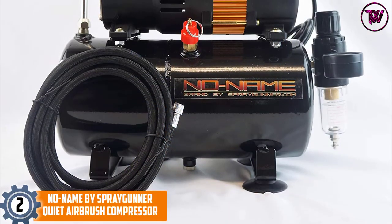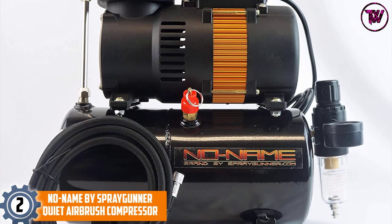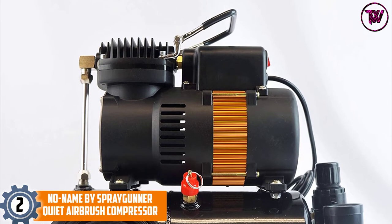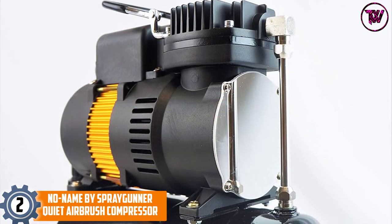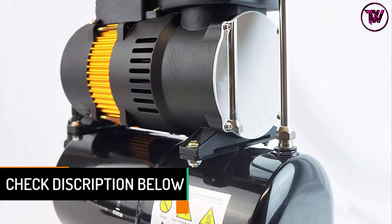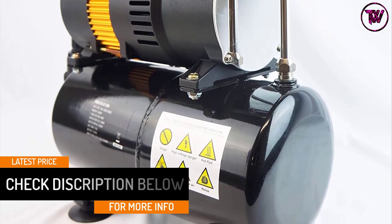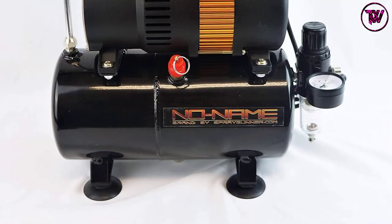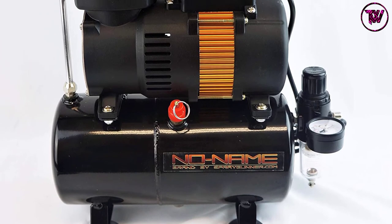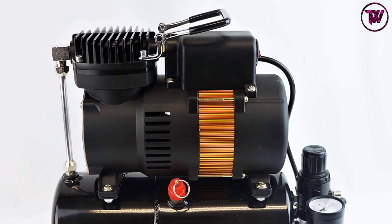At number 2: No Name by Spray Gunner Quiet Airbrush Compressor. The Spray Gunner Airbrush Compressor has a large tank with a capacity of 3 liters, ensuring a continuous flow of air. It has a 1/6 HP motor for quiet operation and works with any brush that has a nozzle size of 0.7 millimeters or less. It has a braided air hose and a 1/8-inch connector, making it compatible with different airbrushes. It starts automatically at 43 PSI and shuts off at 57 PSI, and features a 6-foot power cable. The compressor uses 110 volts to save energy.